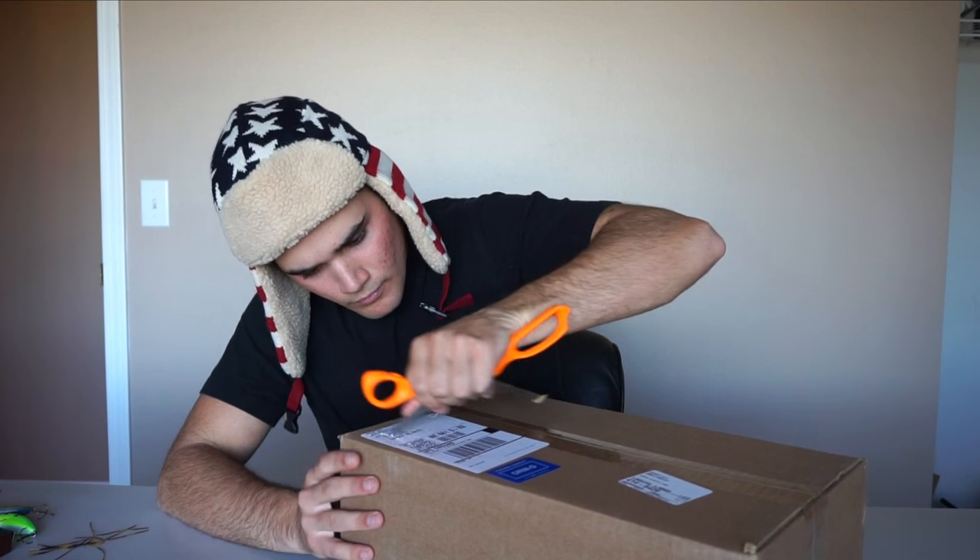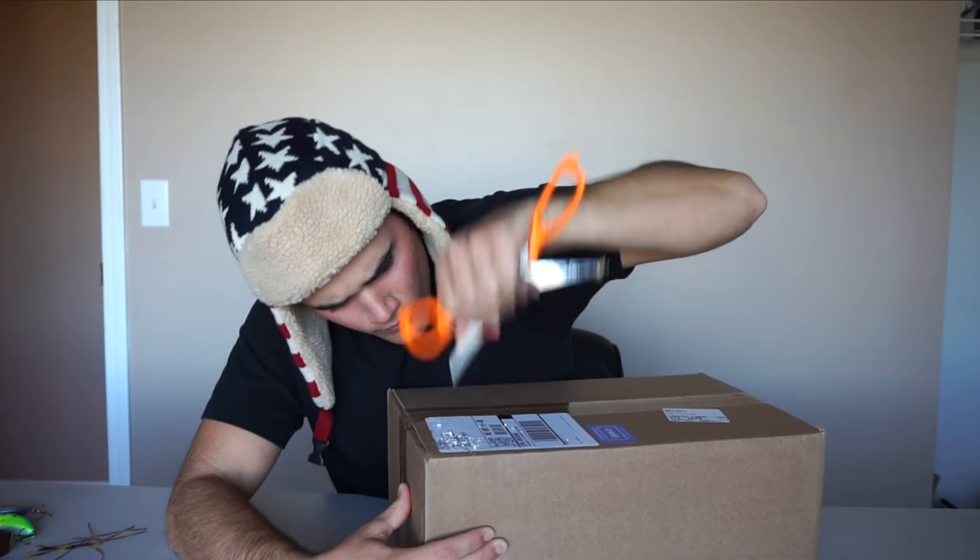Good morning flare fishing fam, today we are doing something I have not done in quite some time — an unboxing, just straight up fishing lures, nothing crazy. It is 28 degrees and snowing so I can't go fishing, and the lakes aren't frozen yet so I can't go ice fishing. So I'm gonna get right into it, open this box up and show you some baits that I bought.